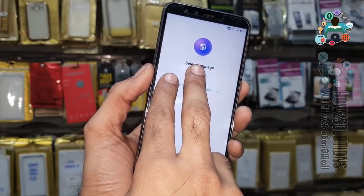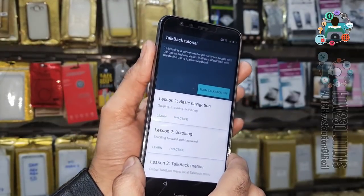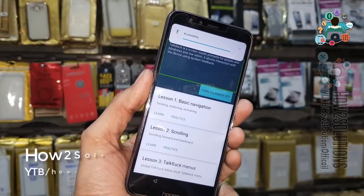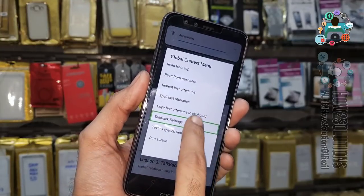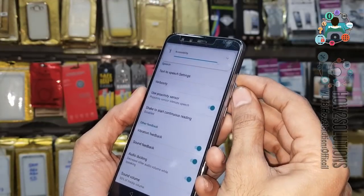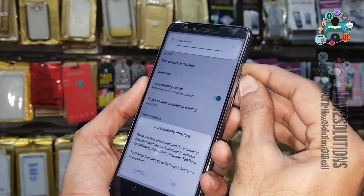Use your two fingers on the screen and keep pressing both fingers until you see the TalkBack tutorial. Now create an L gesture — create the L gesture here. Select TalkBack settings and go to the bottom, or press the volume down or up key to turn off TalkBack.